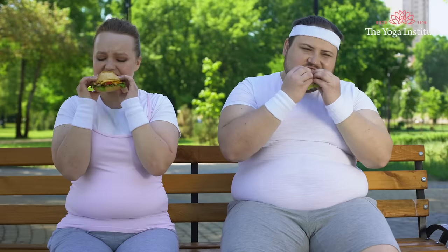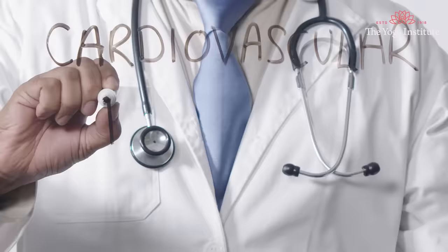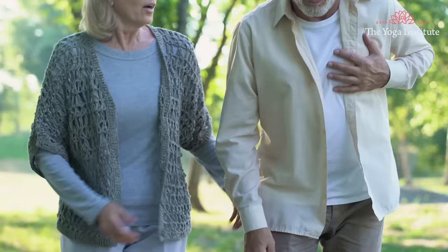The problem arises when we start eating food containing bad cholesterol. These are foods that are high in saturated and trans fat. Non-vegetarian food also increases cholesterol level. All of these increase the risk of cardiovascular diseases like heart attack and stroke.